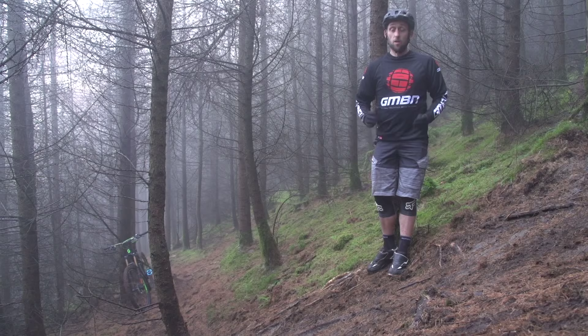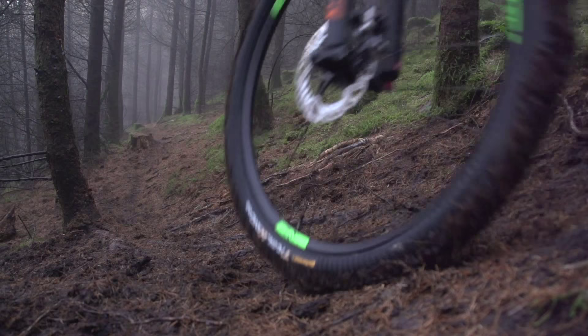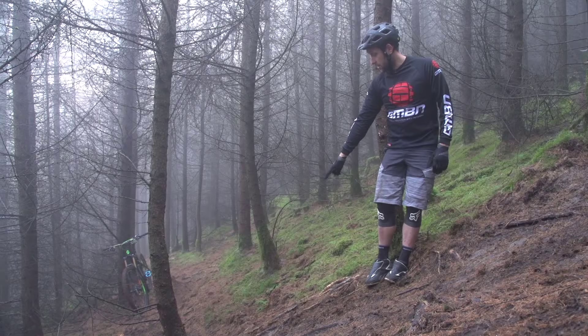There's no getting away from it — routes on off-cambers are really, really difficult, especially in conditions like today. Here we have a steep right-hand corner, off-camber and rooty as well. Line choice is critical here. There's only one line that I can see that will give you a relative chance of getting over these routes, right here by this tree — and that is right there.